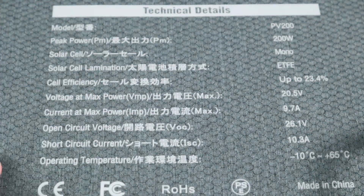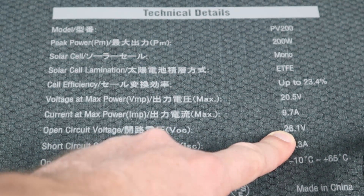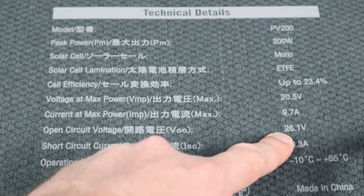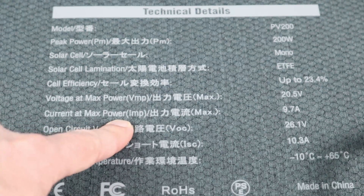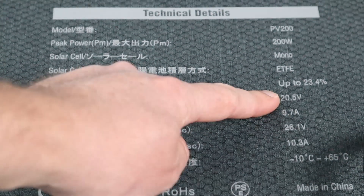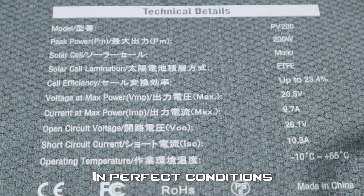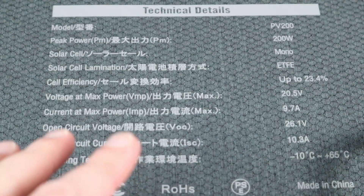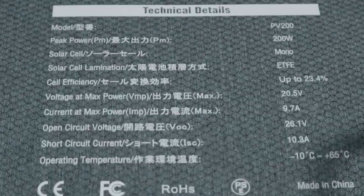Bluetti lists all the specifications right on the solar panel so you don't need to carry an owner's manual. The open circuit voltage is 26.1 volts — make sure your power station will accept this high of a voltage. For max power, voltage max power times current max power: 20.5 volts times 9.7 amps puts out around 198 watts max. The panel also has an ETFE coating — it's really translucent, very good against scratches, and doesn't fade or yellow in the sun.